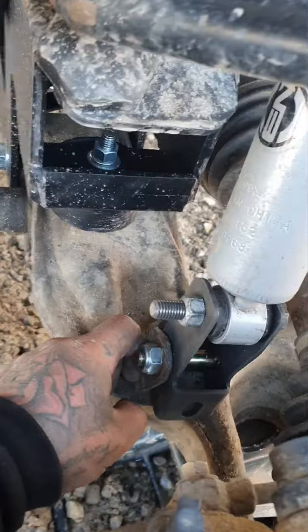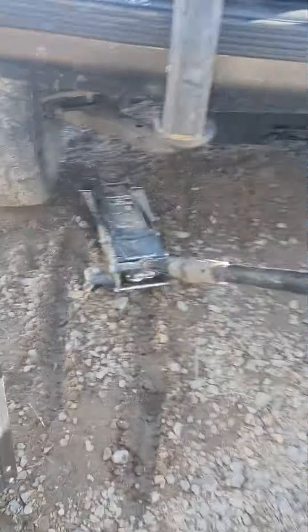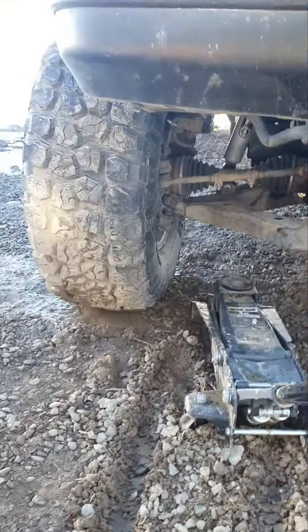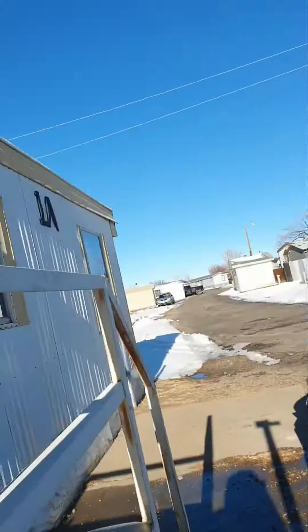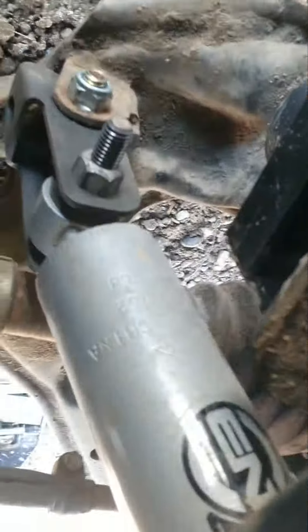We'll drop it and see what it looks like. Alright guys, this is the finished product. The truck is sitting on the ground, everything looks level. These are in and look straight — guess we'll go with that.